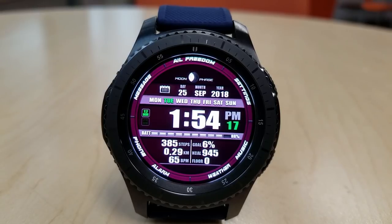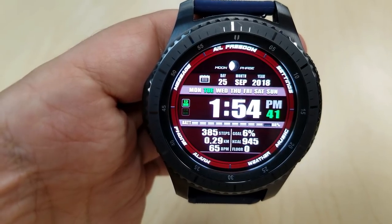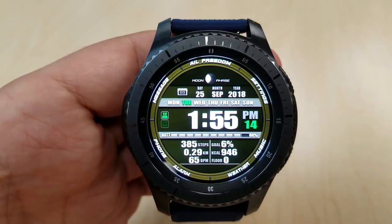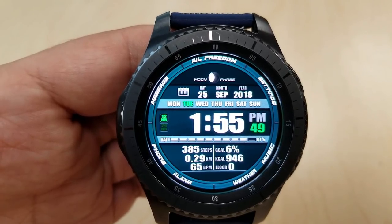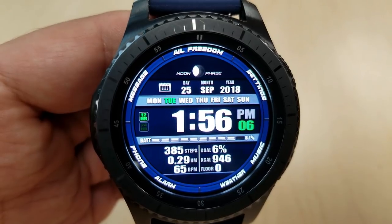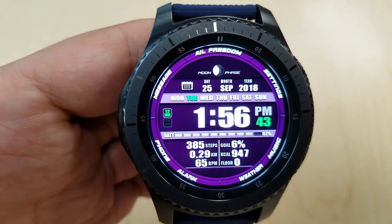Starting at the top of the face you have your moon phase and full date, then a horizontal ribbon showing the current day separated by the digital time just below that. A second battery status bar separates all the remaining data at the bottom, which includes your step count and goal, distance traveled in kilometers or miles, calories burnt, floors climbed, as well as your last recorded heart rate. This one comes pre-loaded with 7 app shortcuts and 12 colorful themes for the background.